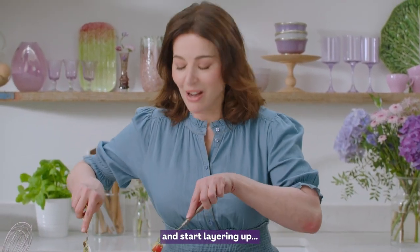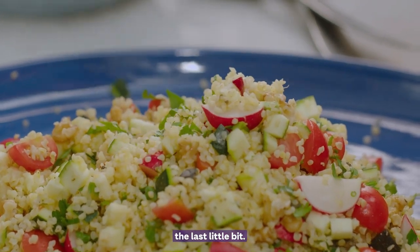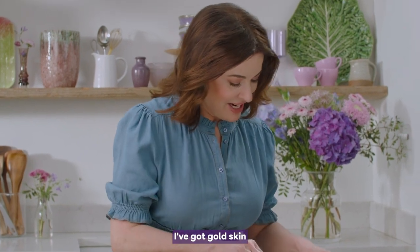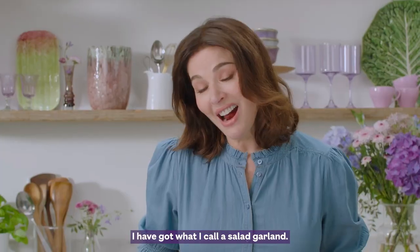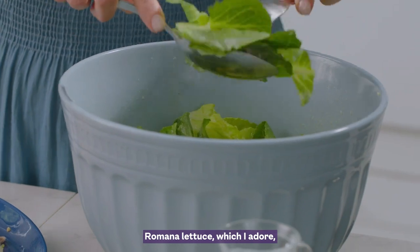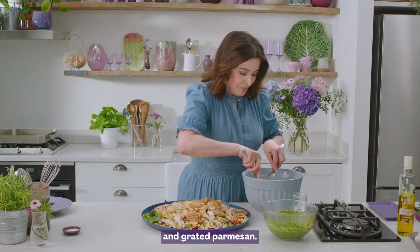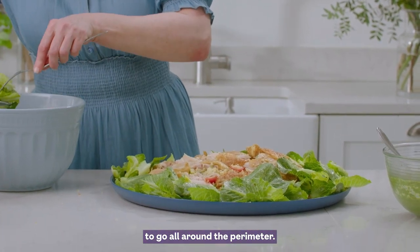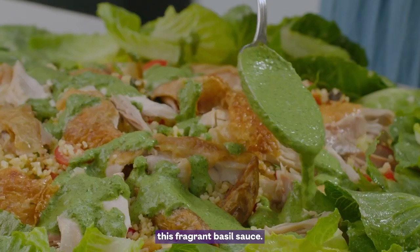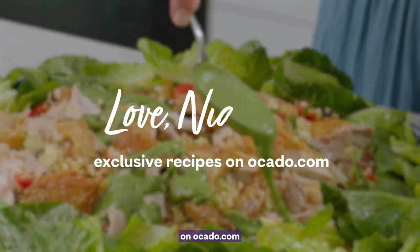Start layering up. Add the bits of chicken, making sure I've got golden skin as much as possible. I have what I call a salad garland — just some dolce romano lettuce, which I adore, tossed in some lemon juice, oil and grated Parmesan — just to go all around the perimeter. I shall dribble and daub this fragrant basil sauce. And you can find this recipe exclusively on Ocado.com. Beautiful.